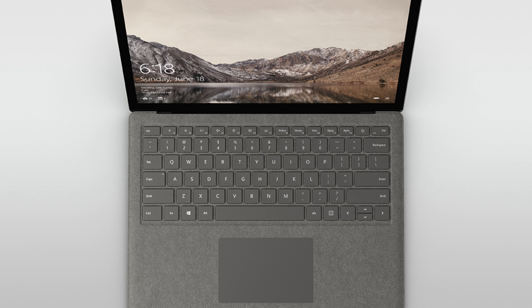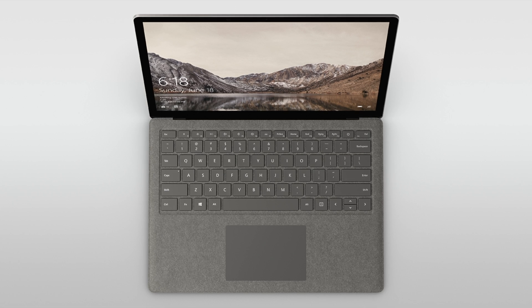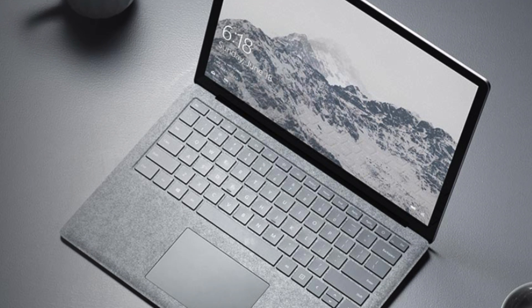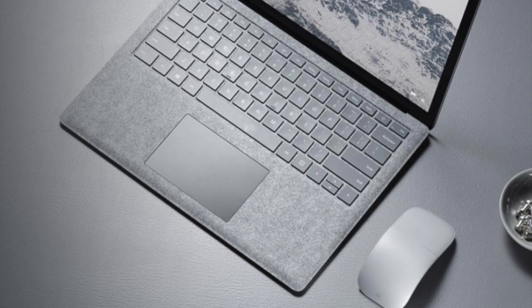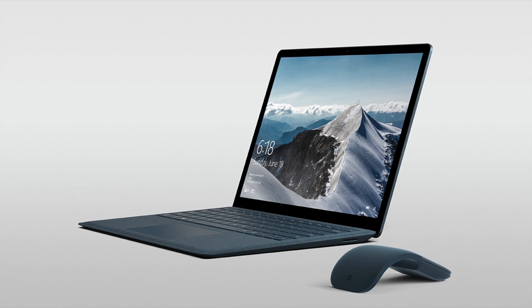If you want a Core i7, it's back to the traditional silvery Surface color, because the Core i7s are only available in that color right now. But you can get one with Intel Iris Plus 640 graphics, which gets pretty interesting. They're all dual-core 15-watt Ultrabook CPUs.